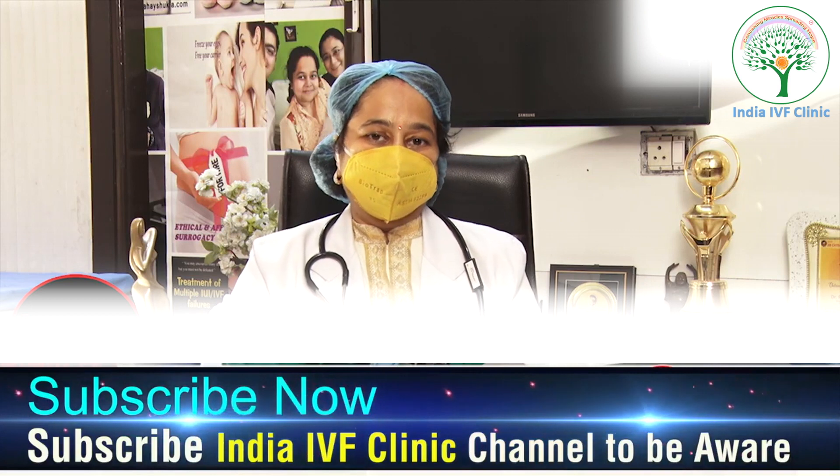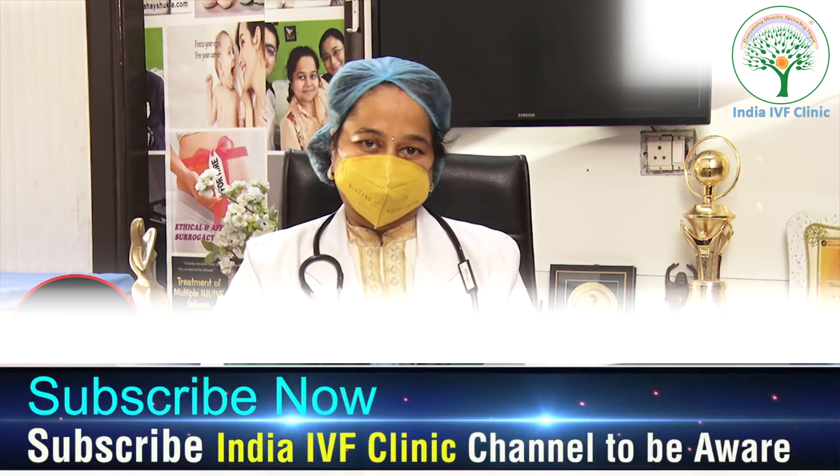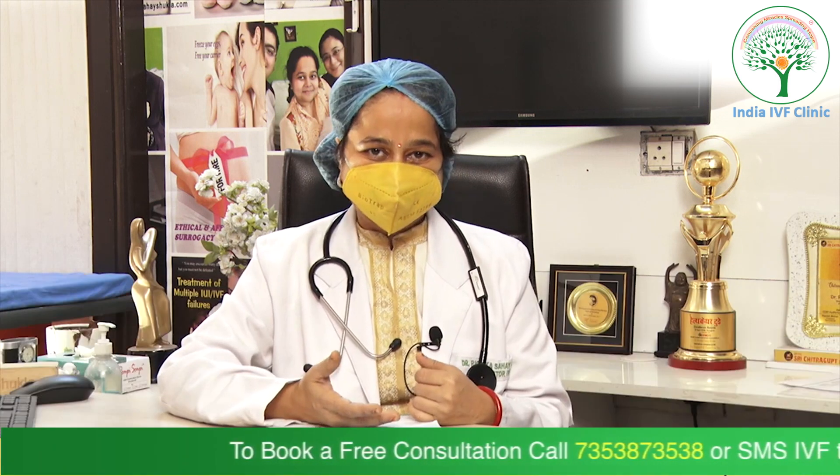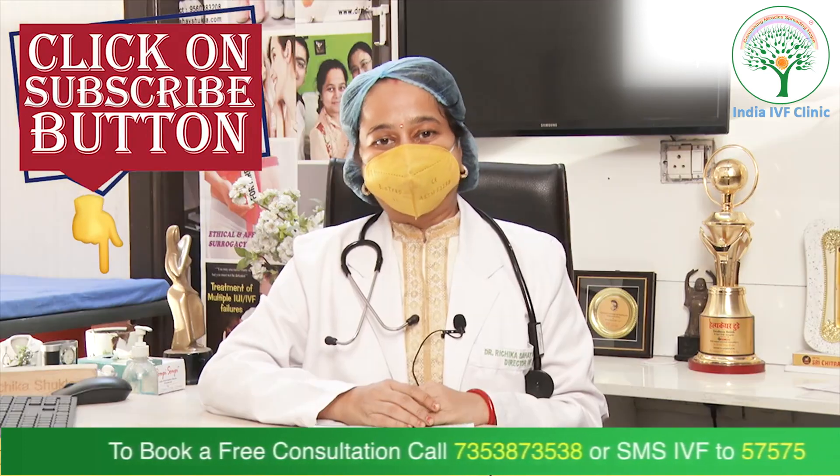Embryo glue is a good option, and there are studies showing that after using embryo glue, the implantation rate has definitely increased. It can be offered as an option to patients undergoing IVF cycles. We care about you.